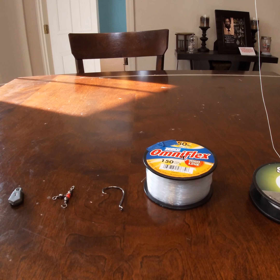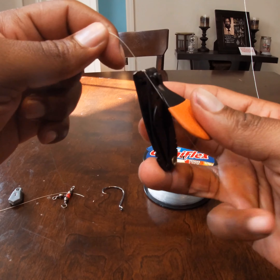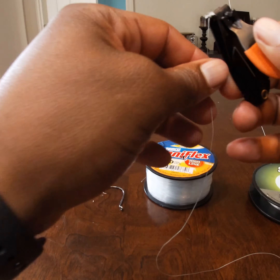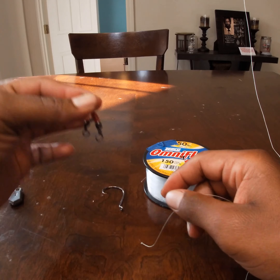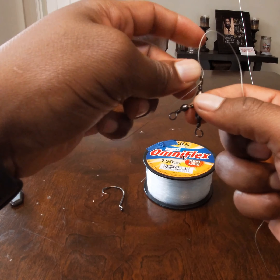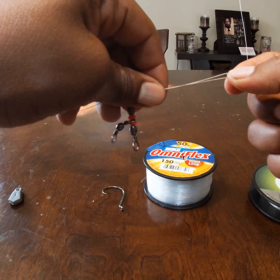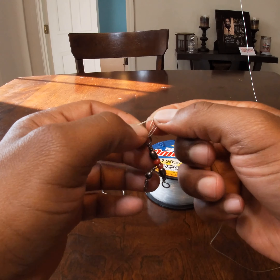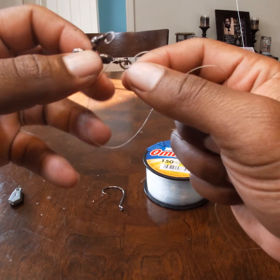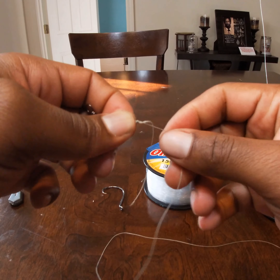I like braid because it's abrasion resistant and helps when you get snagged. First thing you want to do is check your line and make sure you don't have any cuts or nicks in your braid — I found one right there, so I'm just going to clip it off using a pair of nail clippers. When looking at your three-way swivel, your main line is going to connect to the top eyelet. I like to use either a palomar knot or uni knot — today I'll use a palomar knot. Take it through, double it, tie your overhand, bring the line through, and bring the swivel through. Boom, too easy.